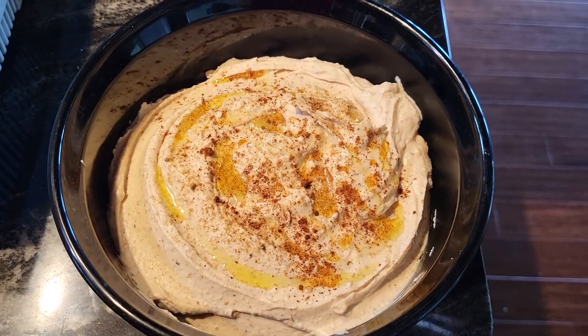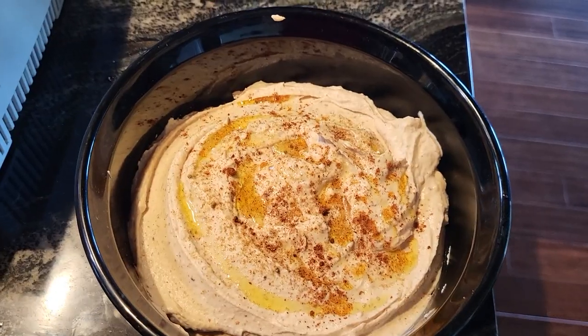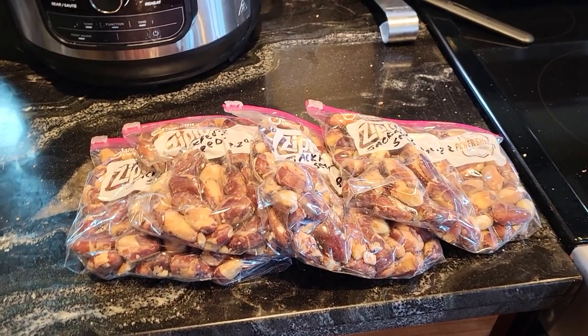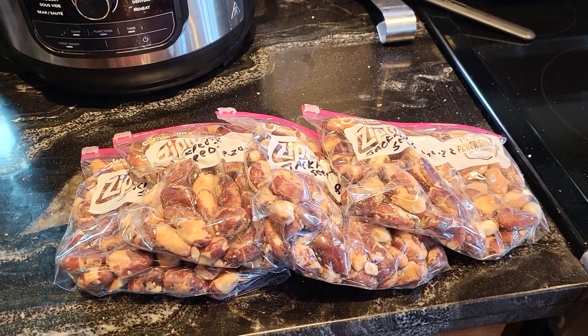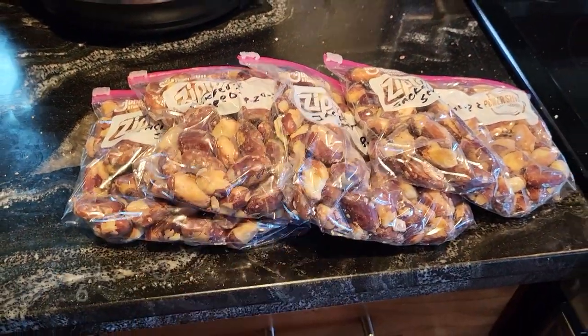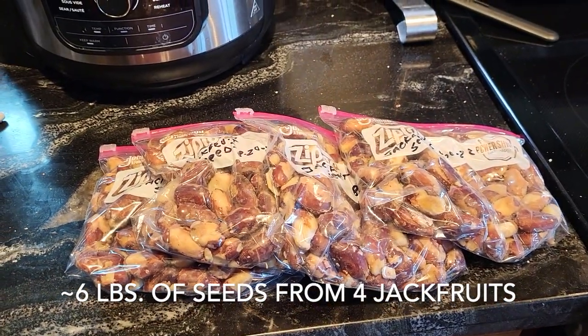Refrigerate it for about an hour. You can have it on crackers or on bread. I made two batches — almost two pounds each — so I got almost six pounds of hummus out of this.